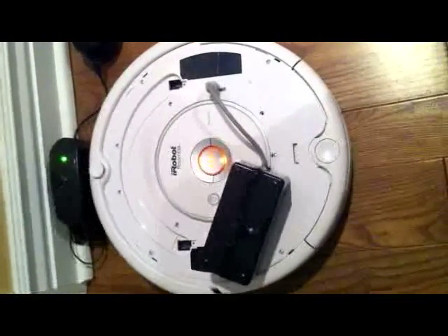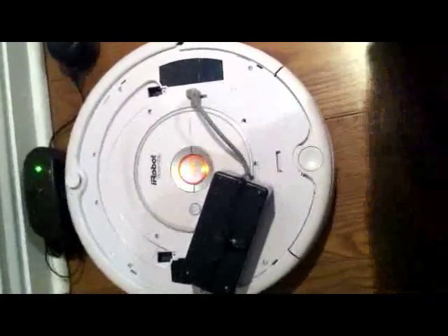So here we have the Roomba 530 and it is connected — here comes the cat — this is a new way...